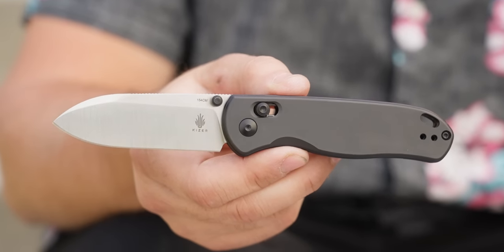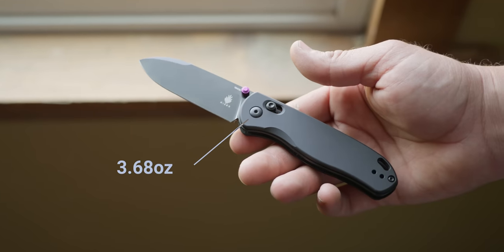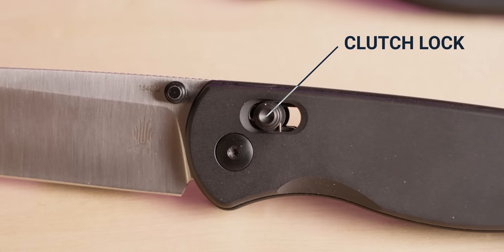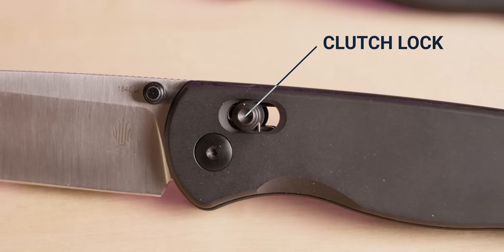There are going to be two things you'll notice as soon as you get a DropBear in hand. The first is the weight — the DropBear is not a heavy knife but it's a substantial knife, coming in at 3.68 ounces. The next thing you're going to notice is Kaiser's new Clutch Lock, which is what they're calling their AXIS-style lock.